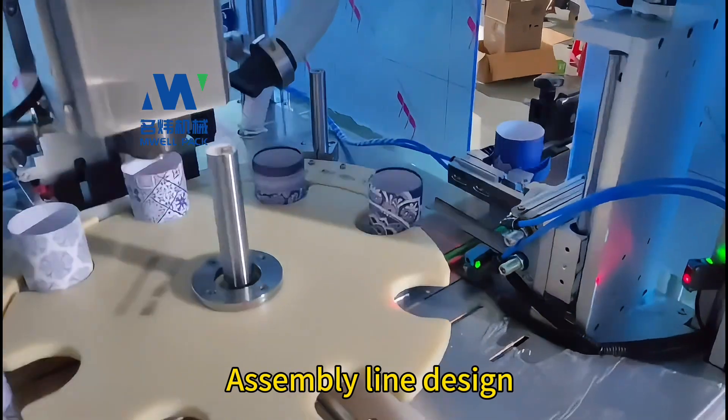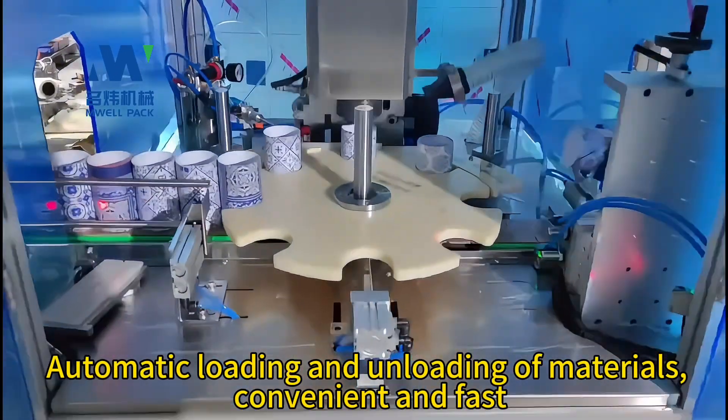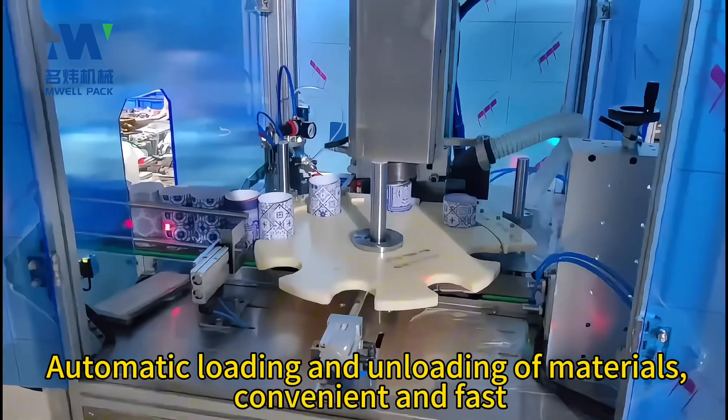Assembly line design with automatic loading and unloading of materials — convenient and fast.